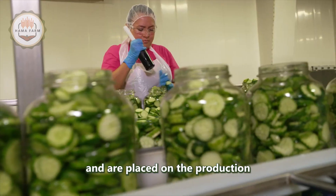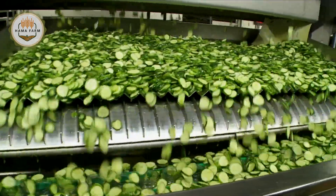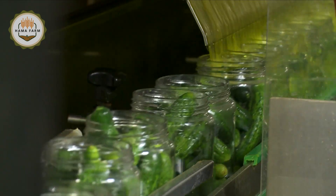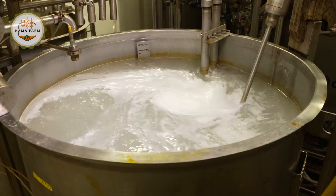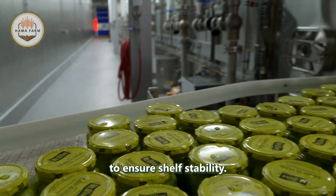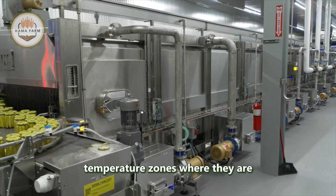Empty jars arrive on pallets and are placed on the production line by machines. The jars are washed and inspected before entering the packing room. Most products are packed by machines, but some, like spears and sandwich slices, are still hand-packed. After the cucumbers are placed in the jars, pickle juice — made from vinegar, water, and other ingredients — is added for flavor. The jars are then capped and vacuum-sealed before being pasteurized to ensure shelf stability. During this process, jars of pickles pass through ten different temperature zones, where they are heated and quickly cooled.